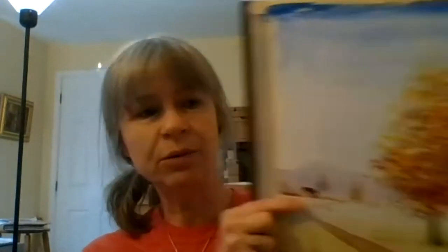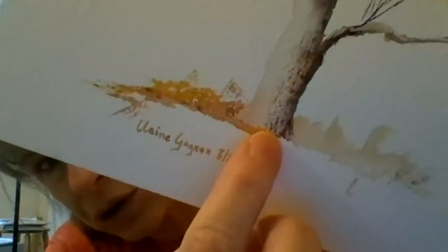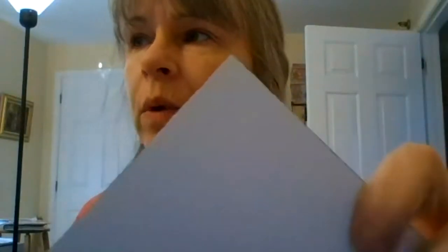Last time we painted a tree using saran wrap. This time we'll paint a tree using different methods. This tree can also be done in fall colors — here's an example of fall color trees using a similar method. Notice the nice texture on the tree trunk — that's done with a dry brush. And here, this area as well is done with a dry brush. There are different ways to do the dry brush method and we're going to try them.